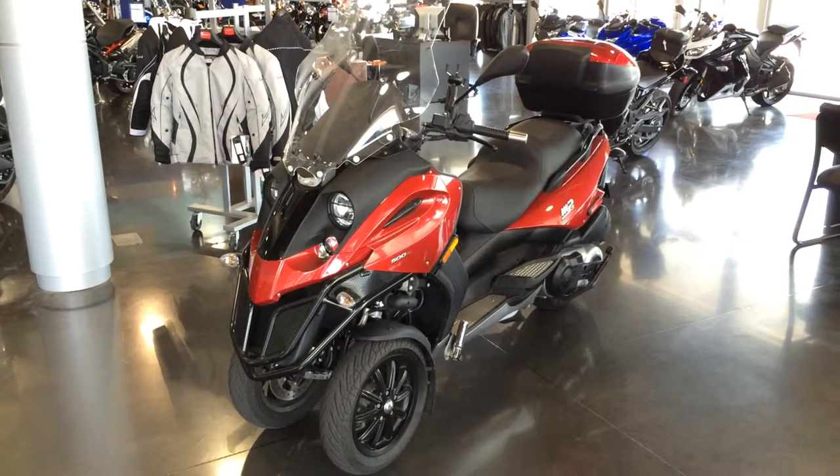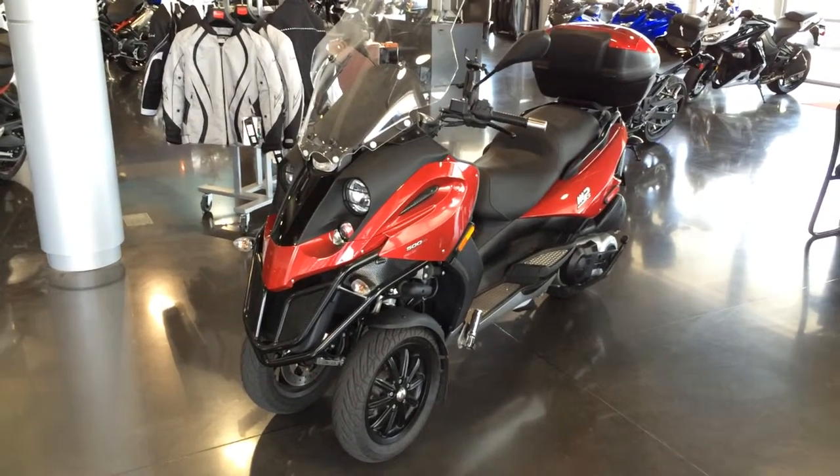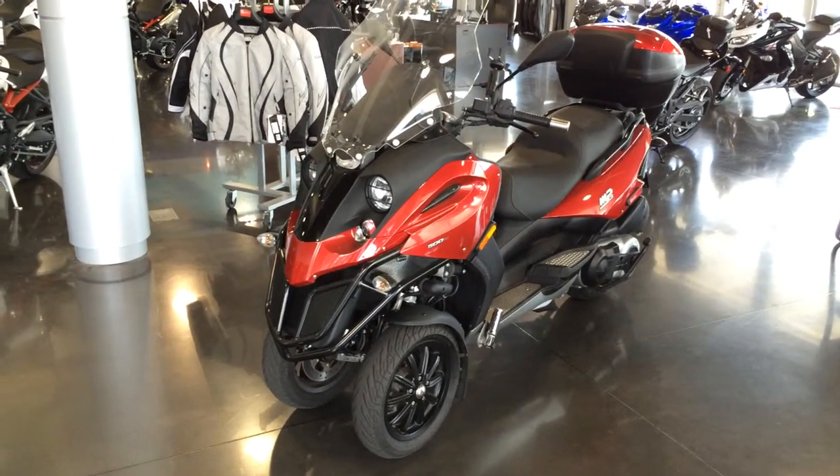Hey Aura, here is the 2009 Piaggio MP3 500 that we've been talking about. I'll do a little walk around for you so you can see exactly the condition.